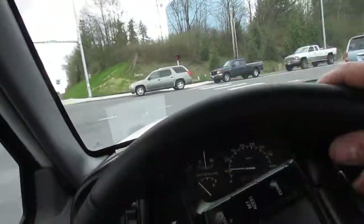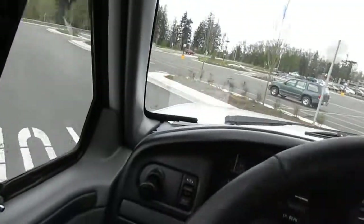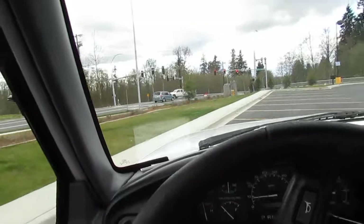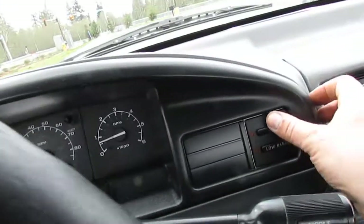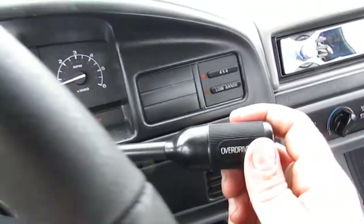Brakes really nice — hasn't been pad-slapped or anything where somebody just throws pads on there. The rotors aren't warped; doesn't shudder or shake, just nice straight stopping. Nice smooth pedal, no fading or anything like that, so it's an easy truck to drive.